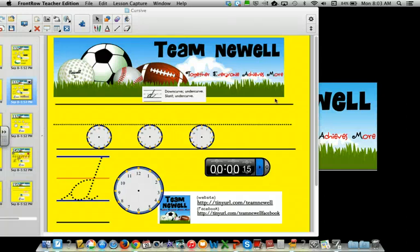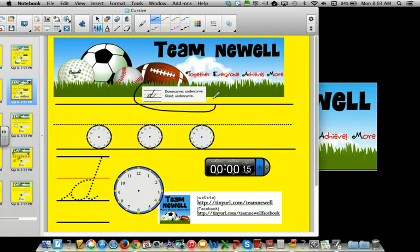Students, today we're going to learn the cursive B. Up here you can see that they say down curve, under curve, then slant, and under curve. I'd like to actually add an under curve, so watch: under curve, then down curve, under curve, slant, under curve. Remember, this is a one o'clock stop, so let's use the clock to help out.